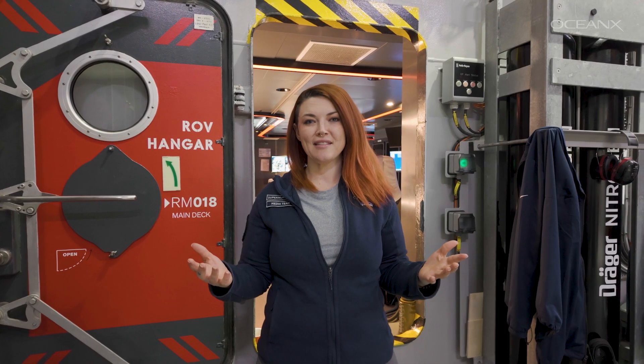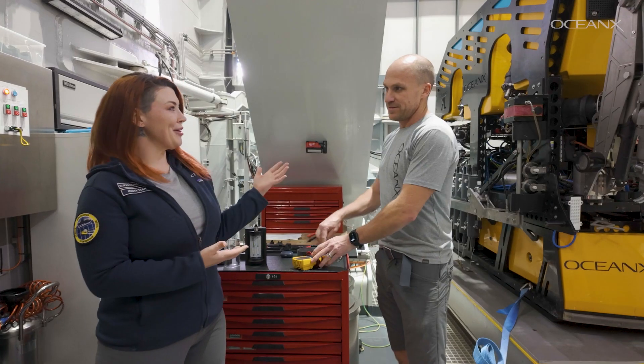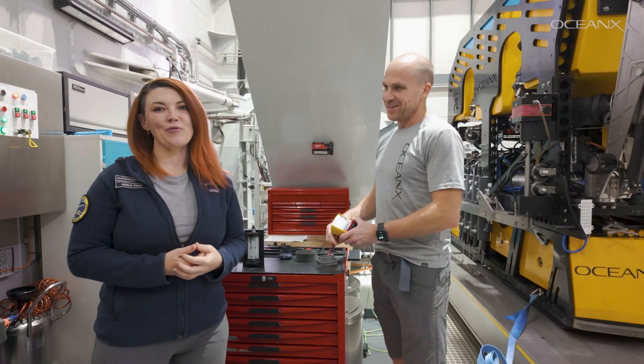Speaking of inventing things, let's go meet Olaf, our resident ROV pilot and tinkerer here aboard Ocean Explorer. Olaf has been working on a new solution for filming in 360 for media. Can you talk a little bit more about that?